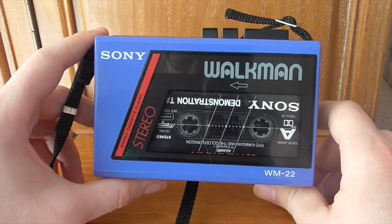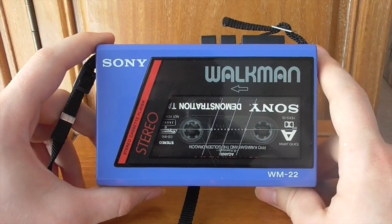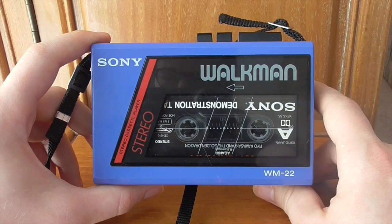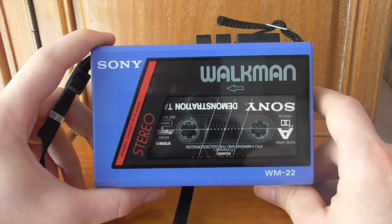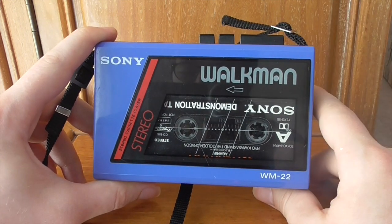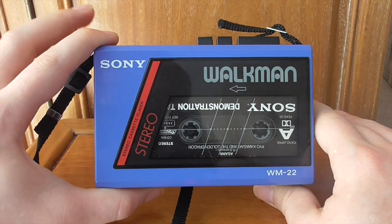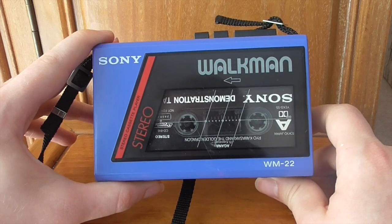What's funny about this Walkman is that what was once considered budget and accessible isn't necessarily the case today. For a WM-22 you're looking at anything from about £50 for one missing the battery cover, up to about £150 for one that's absolutely brand new. I didn't pay that much — I got a really good deal. But be prepared to pay anywhere from £50 to £150.